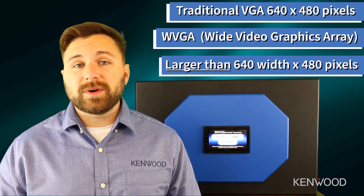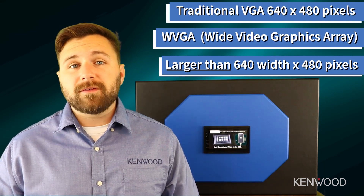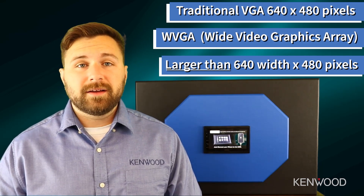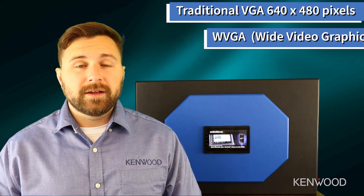The DMX4707S is a 6.8 inch WVGA capacitive screen. WVGA stands for Wide Video Graphics Array, which is any screen that follows the traditional values of 480 pixel height. However, it's larger than the traditional VGA in 640, which is how we achieve this resolution with a 6.8 inch capacitive screen.